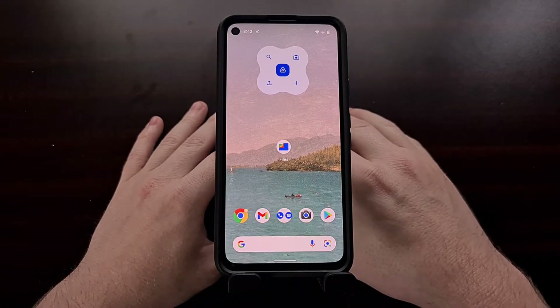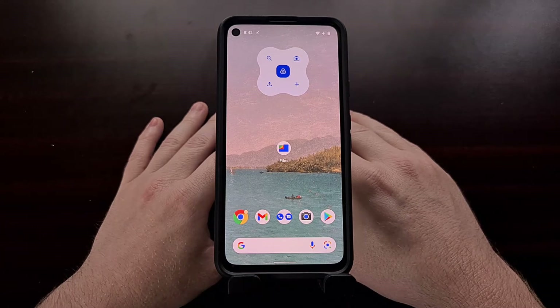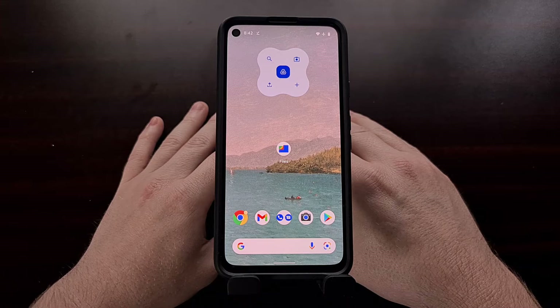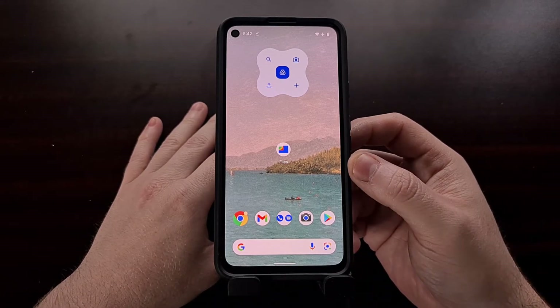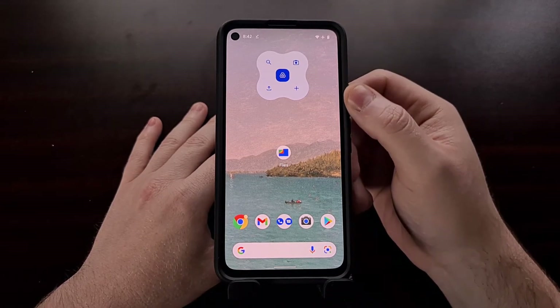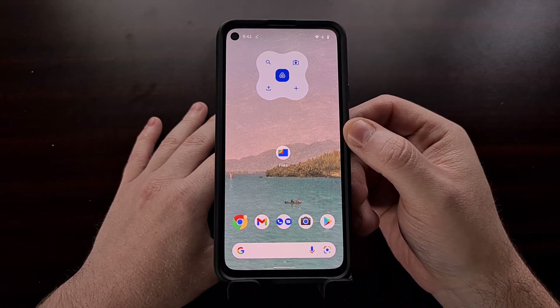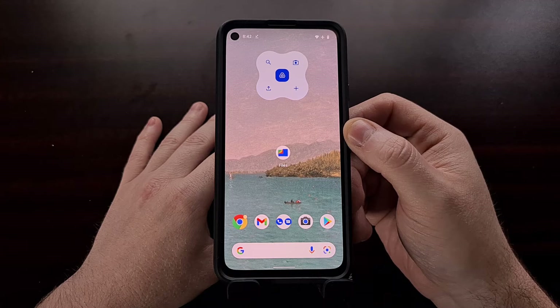Google has recently updated its Clock application for Android 12, and it includes a brand new widget and updated clock styles for the widgets that the app has had for years now. You can see Google has been putting a lot of work into redesigning and reimagining the widgets for Android, and the Clock application is the latest to receive new changes.